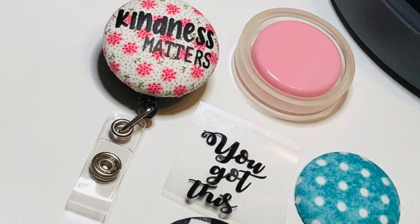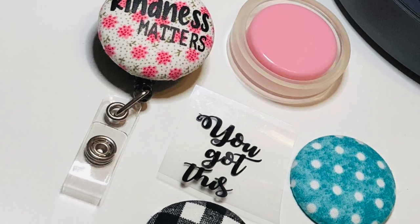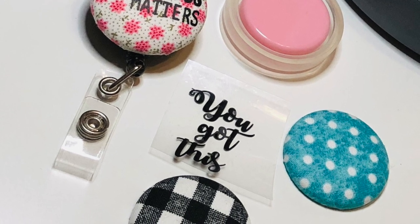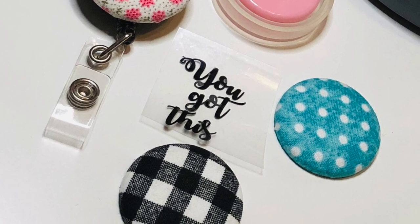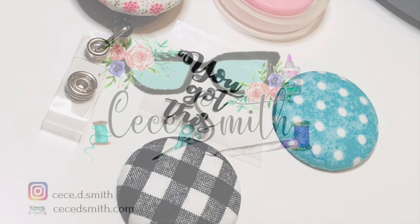Alright guys, if you enjoyed this video please give it a big thumbs up or leave me a comment. Next week I will start posting Christmas craft tutorials, so don't forget to subscribe and hit that notification bell so you don't miss any of my videos. Have a great day and thank you for watching, bye guys!